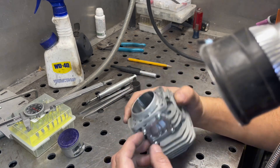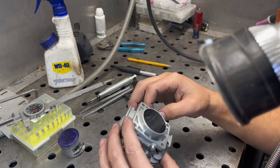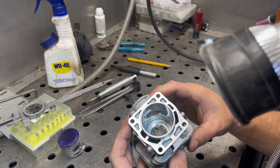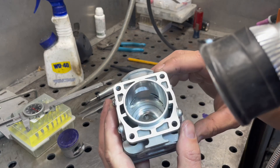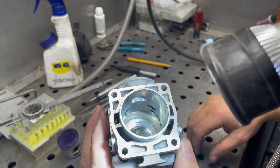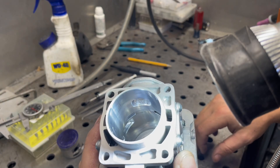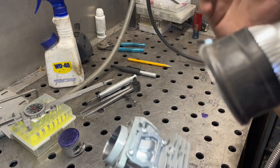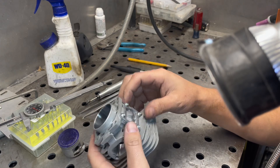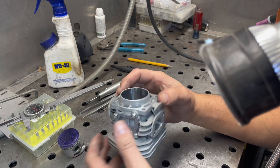I did have one of the transfer caps off just to look at the design of things. I'll probably pop both of them off and clean them out because it does look like some trash can get caught back in them. There's just a tiny bit of flash I'd like to remove from the edge of the caps down on the intake side. So I'll pop off both caps, remove all the flash, do any work I want on the inside of those, and then pop them back on and seal them back up with some Three Bond or something like that.